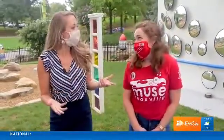Hey there everybody! We are at Mews Knoxville with this week's Mews Minute and we are joined with Jen. Jen, what experiment are we doing today?